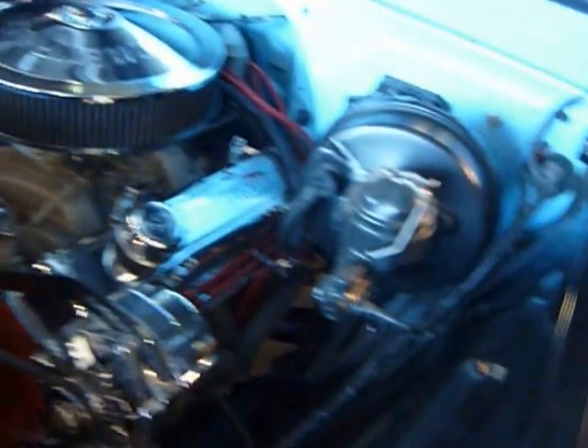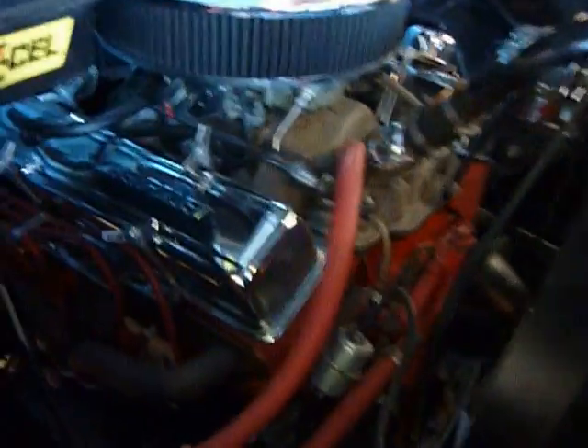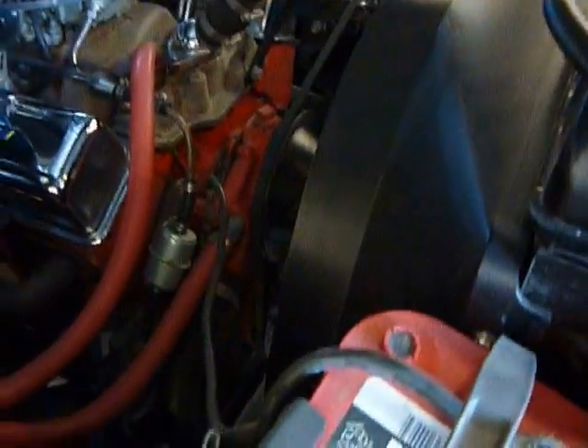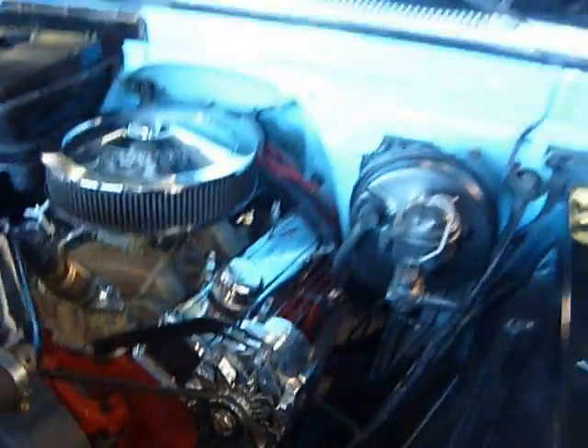We'll turn this on in a bit, but a very tidy engine bay. A lot of times you'll see these rust out in here, and that is all just absolutely gorgeous metal. A nice gel cell battery. Everything in this truck is tip-top and running fine. It's a good one to run down the road with, drive, and use — not just a looker.